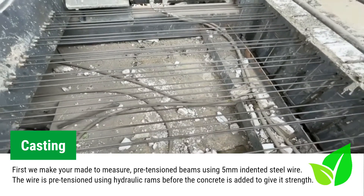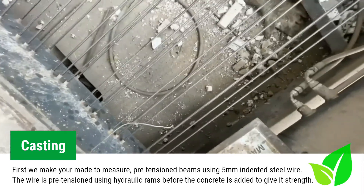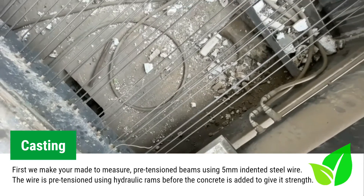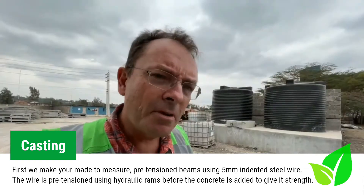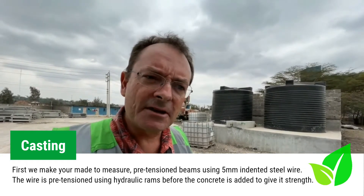The reason that the wire is pre-tensioned is that it assists with the load bearing capacity of the beams. It creates a tension within the beam which gives the concrete beam the rigidity that it requires.